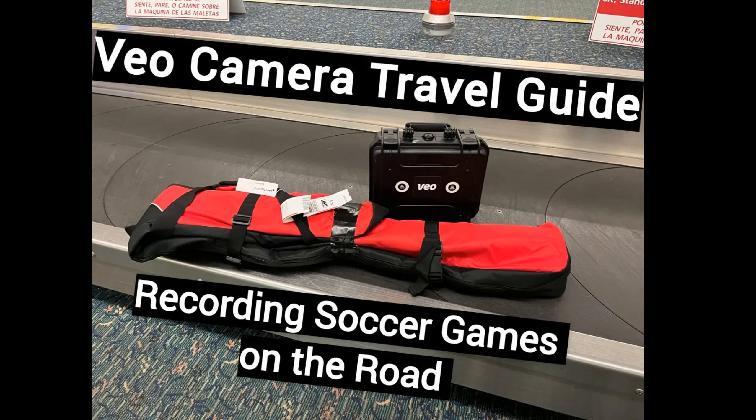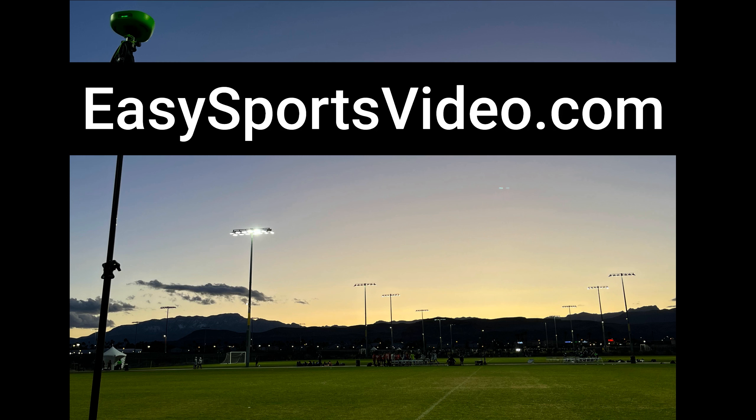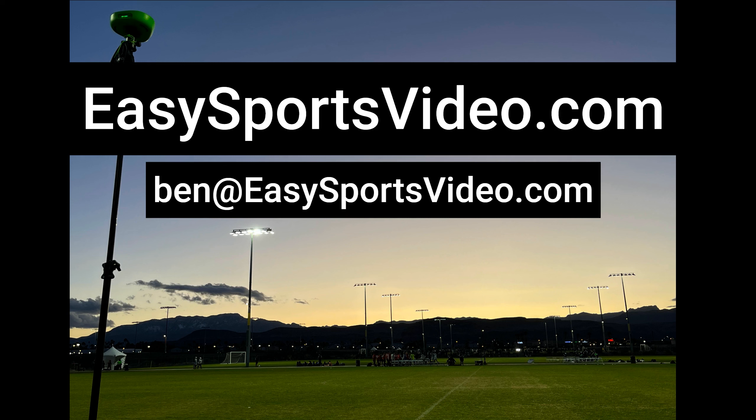Hopefully this guide is helpful for you. We have used this for soccer, but most of the tips apply whether you're doing basketball, volleyball, lacrosse, rugby, hockey, or other sports. And if you have questions, you can check us out at ezsportsvideo.com or send me an email at ben@ezsportsvideo.com. Thanks.